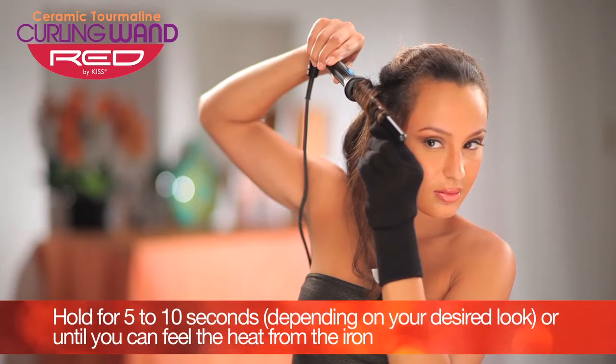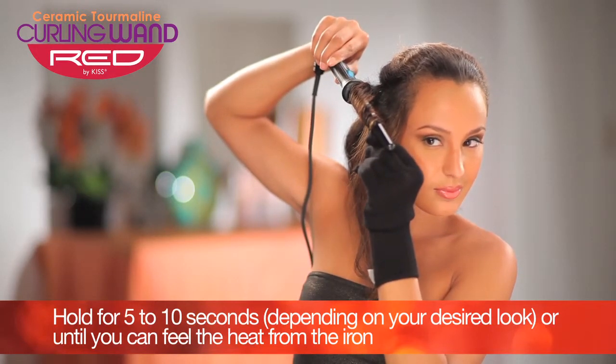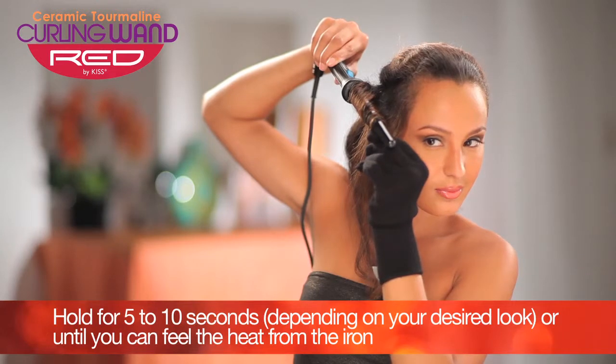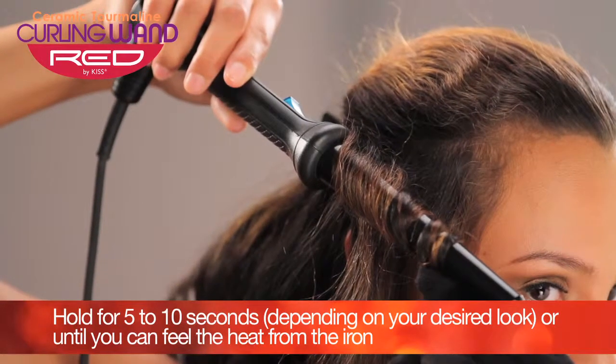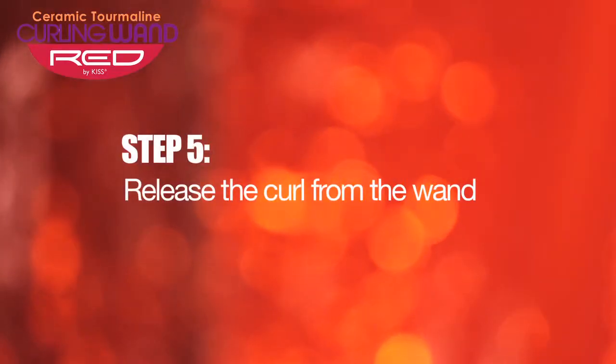Hold for 5 to 10 seconds depending on your desired look, or until you can feel the heat from the iron. Release the curl from the wand.